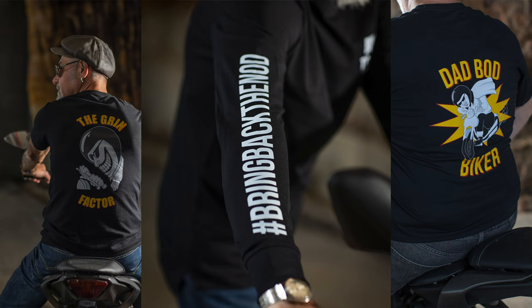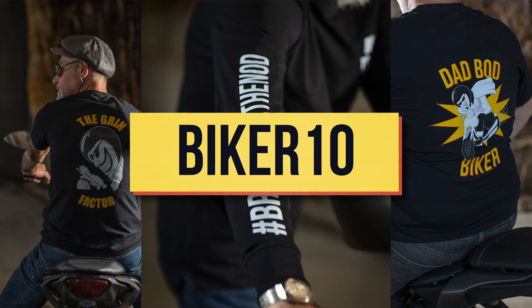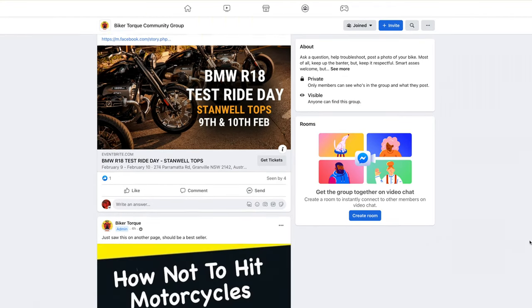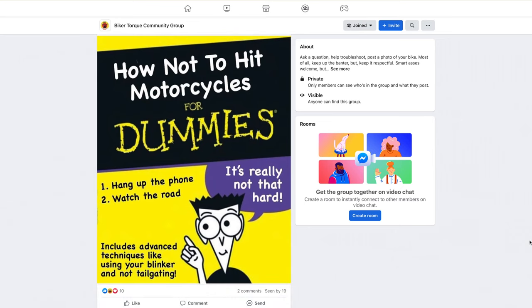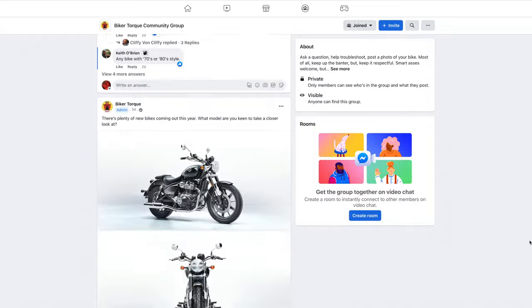If you like this video, hit that like button and subscribe to the channel. We're also on Instagram and Facebook, so if you're after a daily fix of BikerTalk content, follow us on those platforms. Also, if you're after any BikerTalk merch, use the code Biker10 at checkout to get 10% off any order through our online store. We've also just set up a BikerTalk Facebook group as a community where you can post a question, help troubleshoot, share photos of your bike, or talk about a great ride you've done. Get over to Facebook and request access to the group.